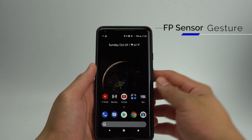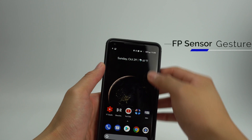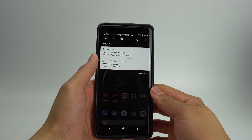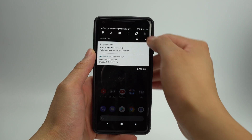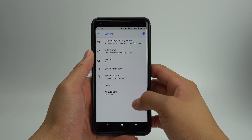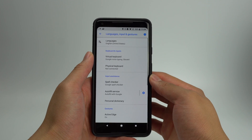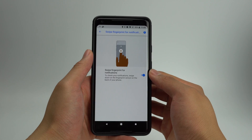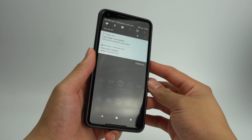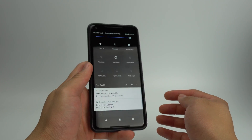Especially with the Pixel 2 XL, the notification shade could be tricky to pull down, but you can help this problem by turning on the fingerprint sensor gesture. To turn this on, go into Settings, System, Languages, Input and Gestures, and then click Advanced. From here, you'll be able to turn on Swipe Fingerprint for Notifications. Now when you swipe down once, you'll see any notifications as well as your first 6 quick toggles. And if you swipe down again, all of your quick toggles will be presented.